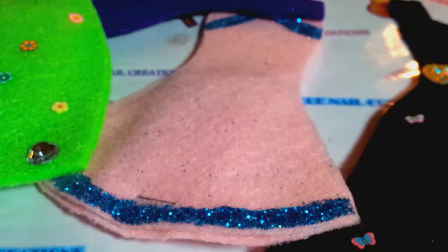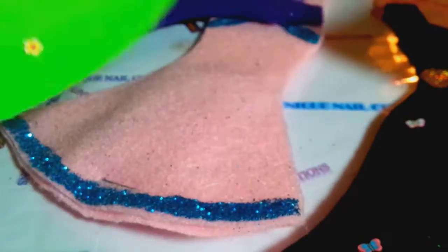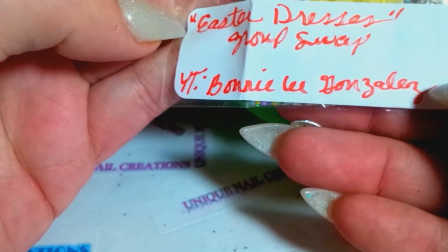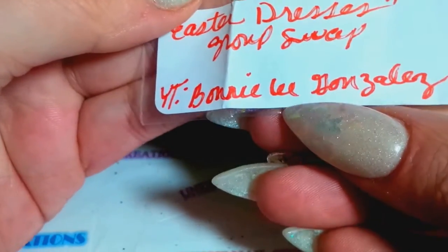These are so cute, Bonnie! I'm going to open this one because there's an extra one — I don't want to open the other ones. This one says 'Easter Dresses Group Swap' and then 'YouTube Bonnie Lee Gonzalez.' Let's see what's in here.